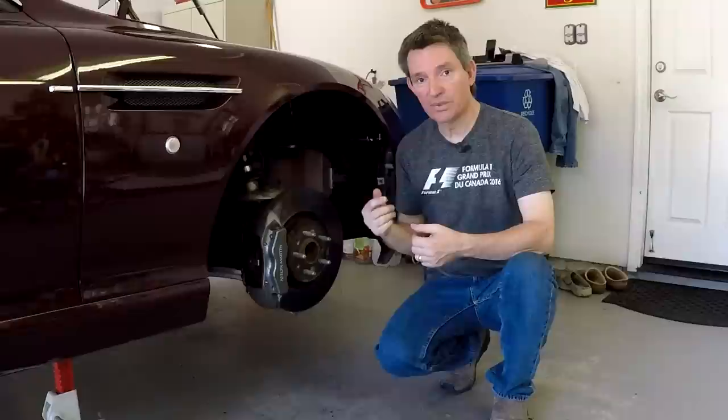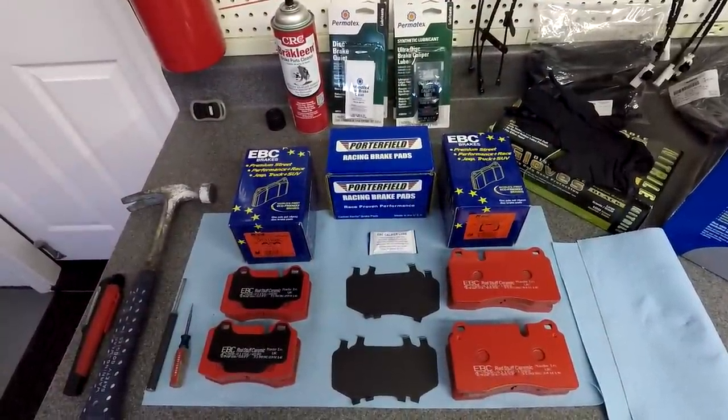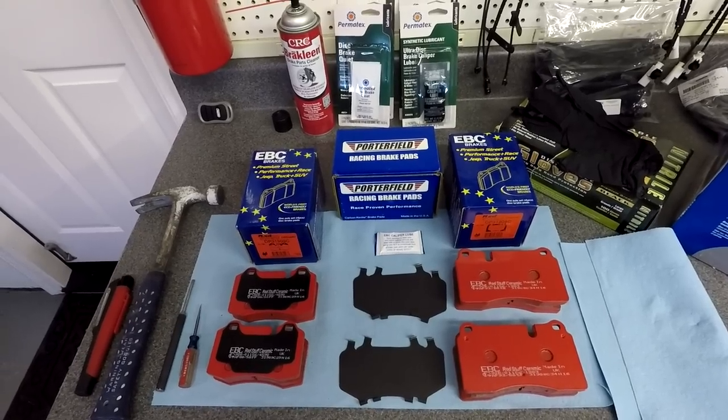Let's go ahead and see what tools and parts we're going to need. Before we get started changing the brake pads, I thought it'd be good to go over the parts, supplies, and tools you'll need.